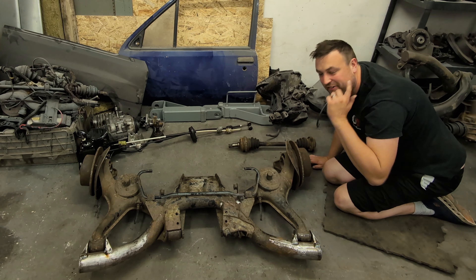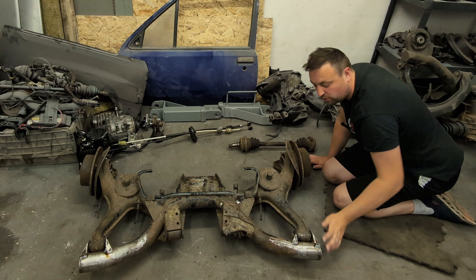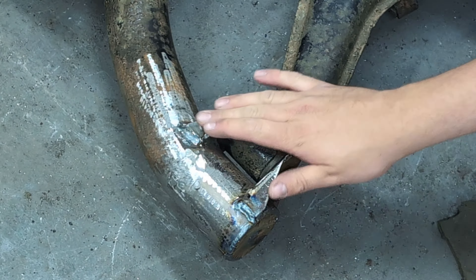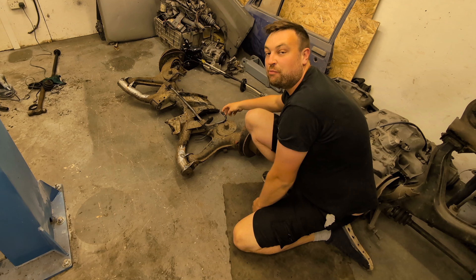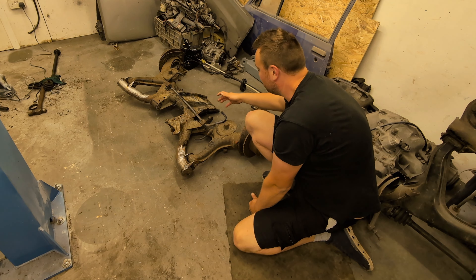It's 24 hours later and the subframe is pretty much done now. I've cut both sides down, plugged the holes up, and I've also added triangulated brackets on both sides for extra strength. The next problem is the anti-roll bar — I've bolted it back up, standard Calibra/Cavalier anti-roll bar.